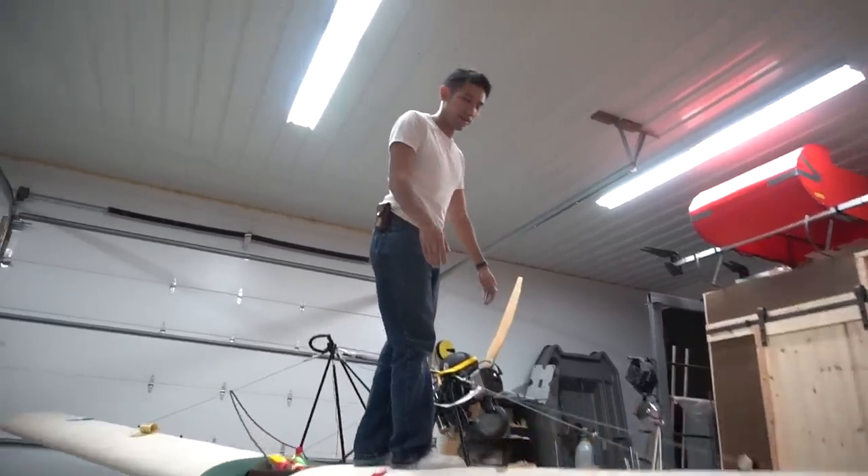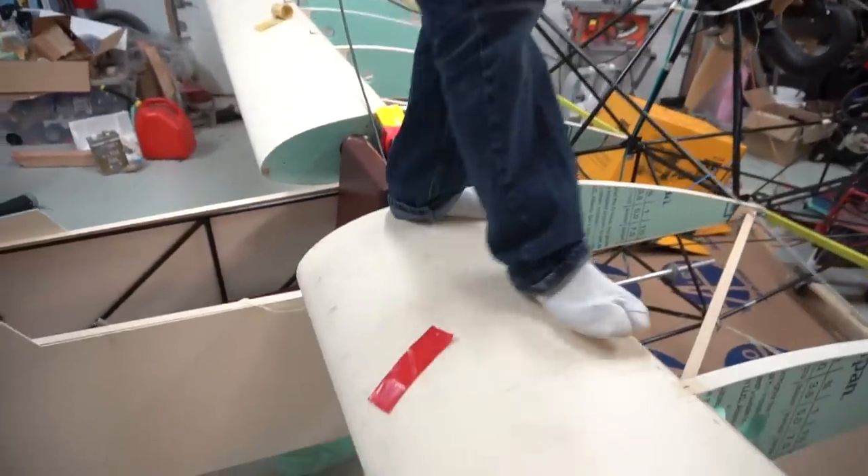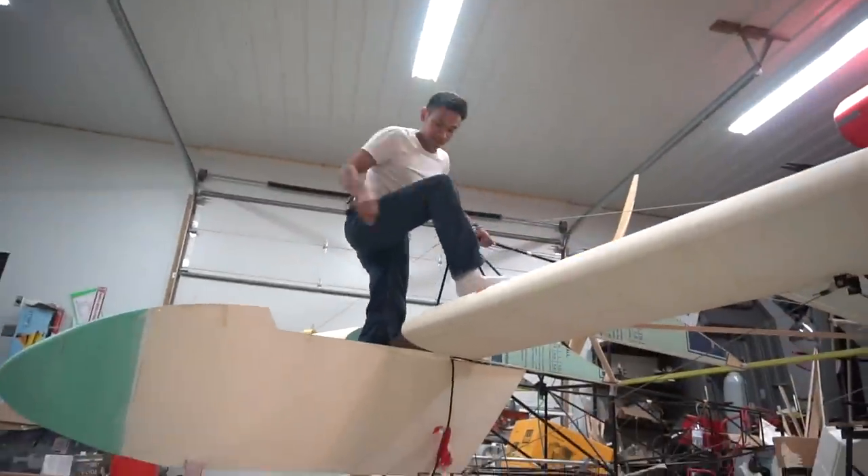We got done with the stress test. That was actually a little bit scary. I feel like I'm gonna fall through the skin, although I know the spar itself is definitely strong enough. All right, we'll get down.